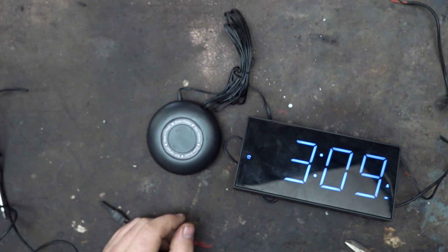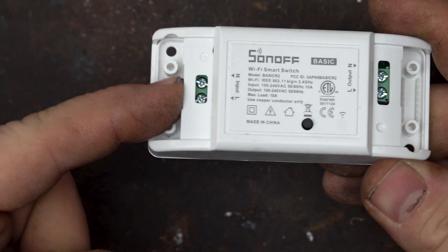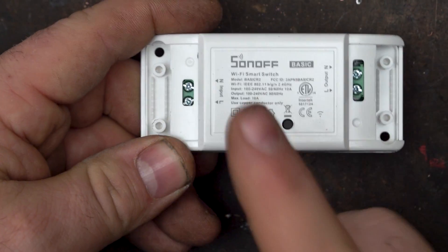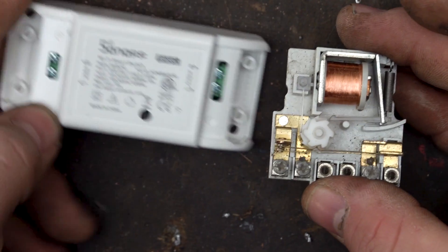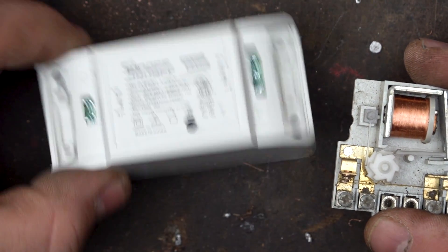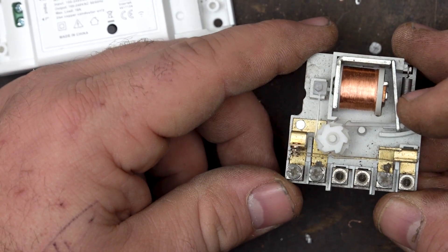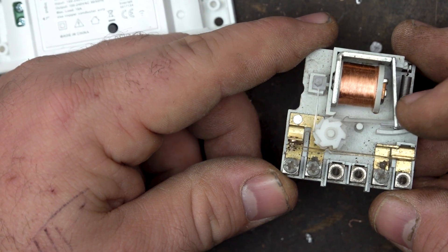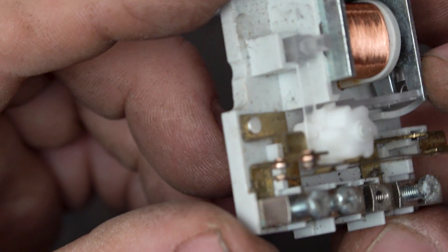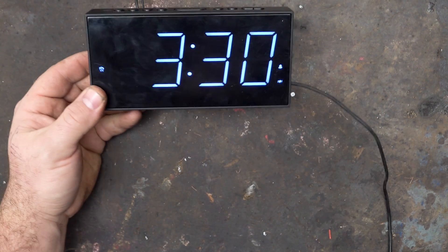Now let's see how to connect all this system to a smart switch. This is a classic smart switch you can operate via Wi-Fi — 220 volts goes in and when the Wi-Fi signal gives the okay, 220 volts goes out. This is a clever way to control a relay. A relay is like a simple switch you push with your finger, but it gets activated once you have 220 volts reaching the coil. Every time 220 volts enters the coil it attracts a little metal plate and moves the contacts, so we use the Wi-Fi switch to control the relay and close the alarm clock circuit.